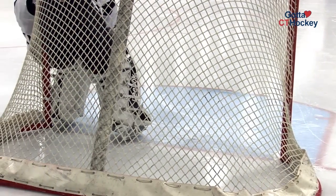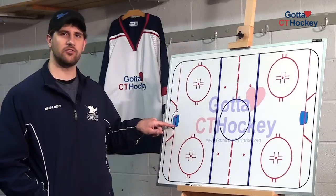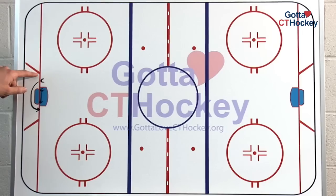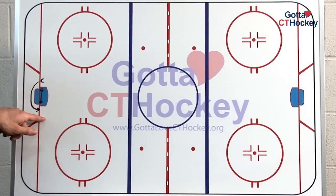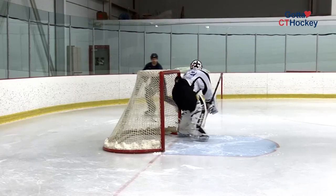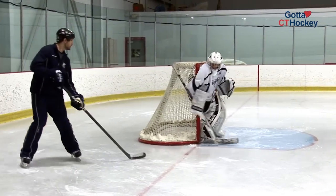Now remember, you don't want to slide post to post unless you're incredibly late getting across. The reason is, the net is about six feet across — it's a straight line, which is your shortest path. The player is going in a circle, which is about three times as far as you have to go. So if you stay on your feet and shuffle, as long as you do the proper steps at the right times, you'll be able to make it across before the shooter can.